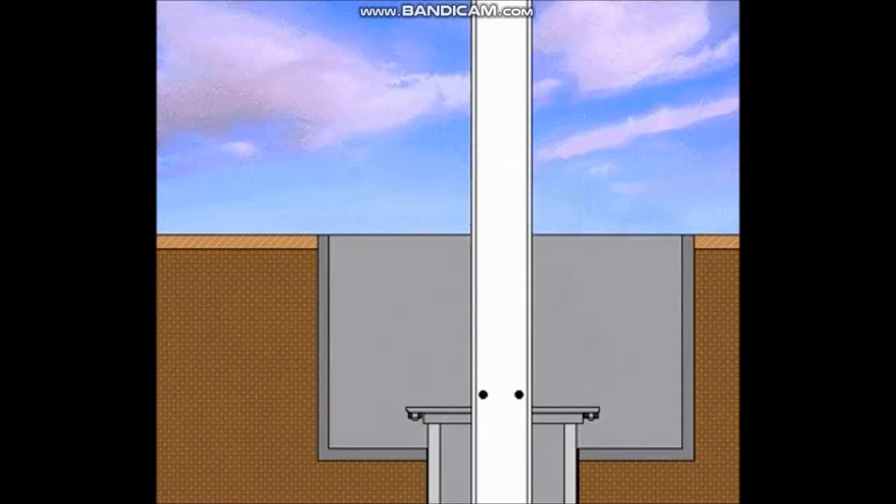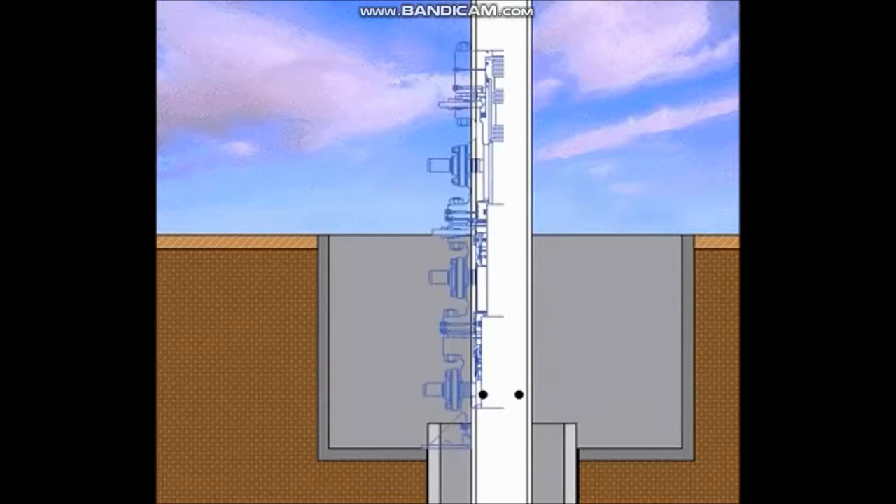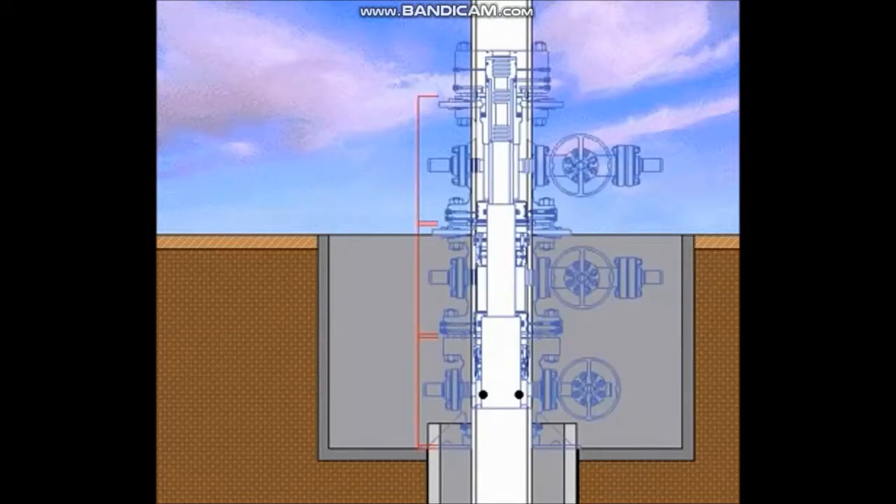After the diverter or BOP system has been nippled down, the surface pipe is drained. Then the adapter flange or drilling flange is cut off. The final cutoff height is determined by adding the height of each piece of wellhead equipment, plus the standoff distance between each piece of equipment and the ring gasket height. Then deduct the depth of the slip-on socket in the bottom of the casing head housing. If a base plate is used, its height must also be considered. The sum of these heights is then deducted from the cellar depth to determine the final cutoff height for both the conductor pipe and surface casing.